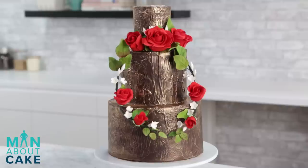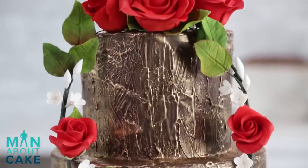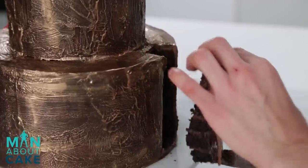Thank you for joining me on our very first episode of Man About Cake. I think she turned out pretty good - let me know in the comments below. Like the video and subscribe to the channel and I will bring you a new cake each week. Let's cut the cake, guys. See you next week!